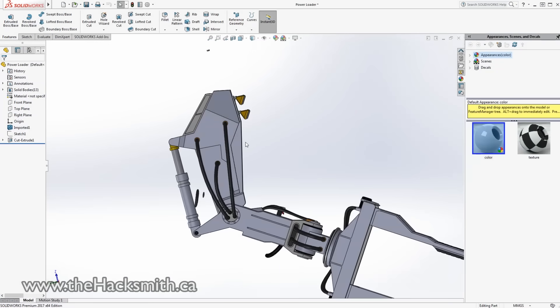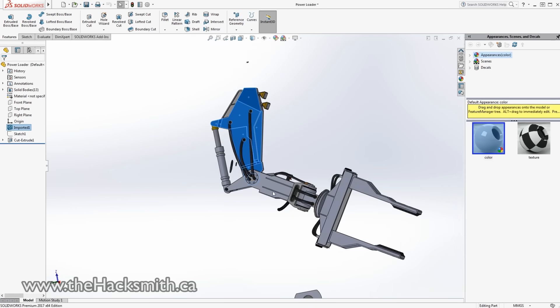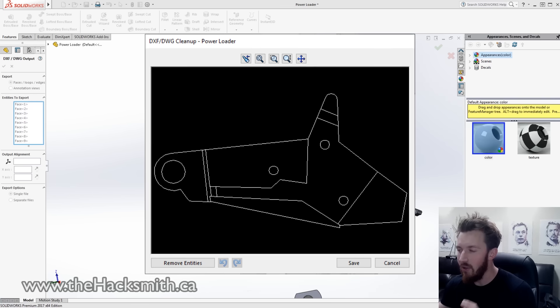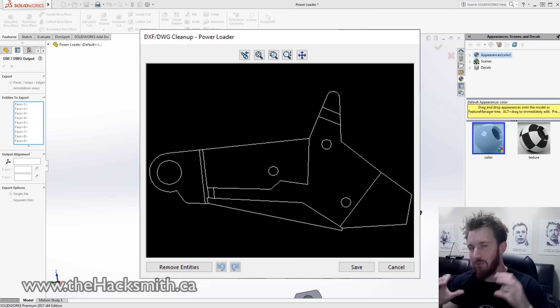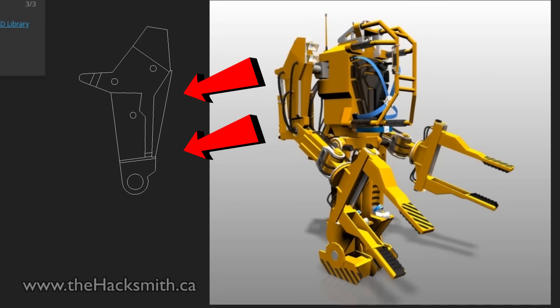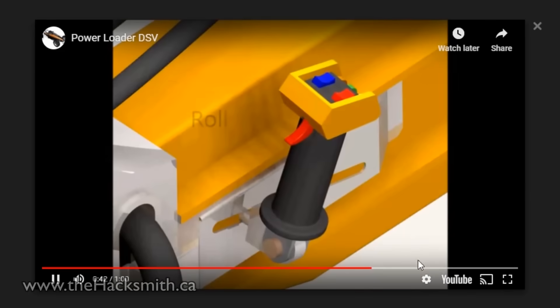Now that we have the arm isolated, how are we going to use this as a reference to design our version of the power loader? The nice thing in SolidWorks is you can do something called a face export to DXF. Basically I can select all these faces of the bicep linkage, right click, and do export to DXF. What we're left with is a perfect outline of the arm. This is just about all we can actually use from this reference model — just the general outside shape of some of the joints — to make sure it looks like the actual power loader. Because mechanically, all the hydraulics and actual working features of the power loader we're going to have to design from scratch.